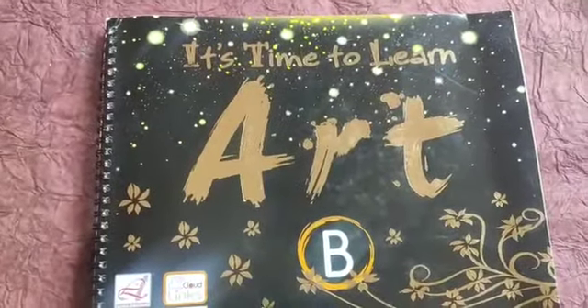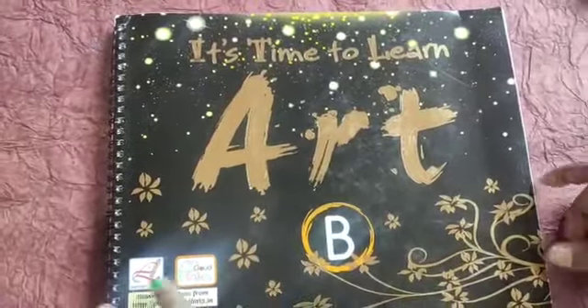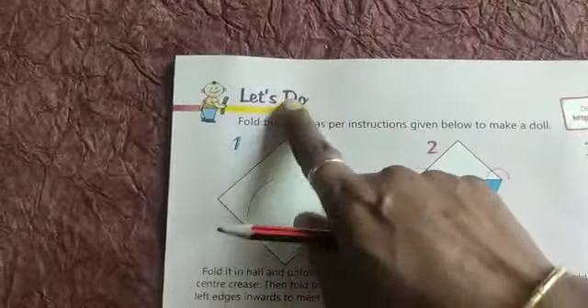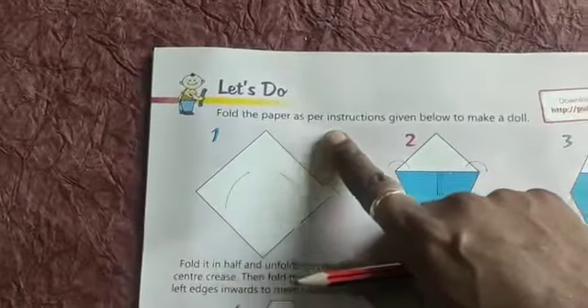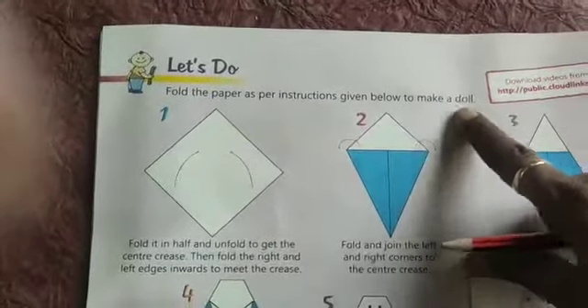Good morning children. This is your art and craft book. Open page number 24. Fold the paper as per instructions given below to make a doll.